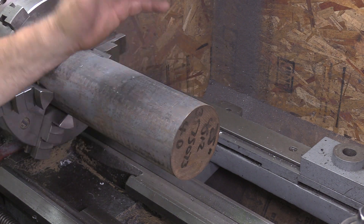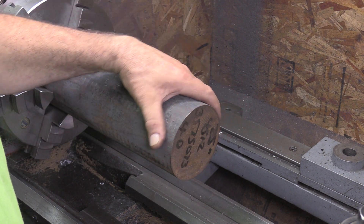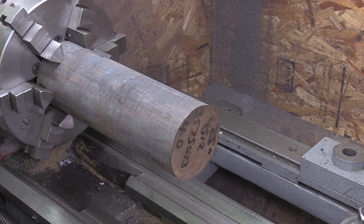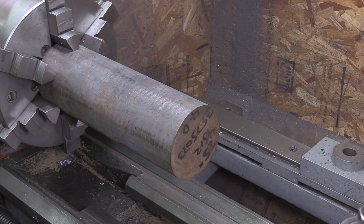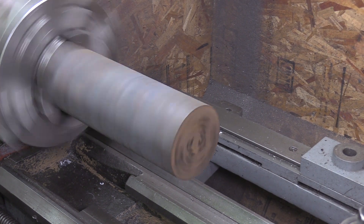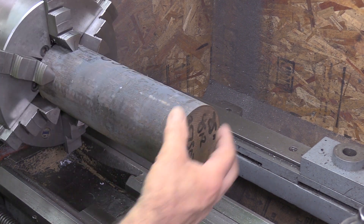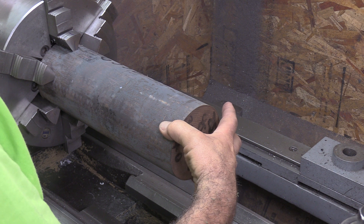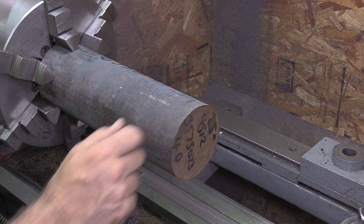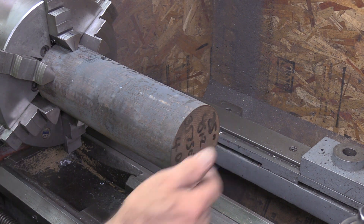This was dialed in to within about 15–20 thousandths — it's not perfectly round. Give it a little turn and that actually looks pretty good. We're not going to do any heavy machining; we'll take off about a quarter inch total for about three quarters of an inch, then face it and put a center hole in it.